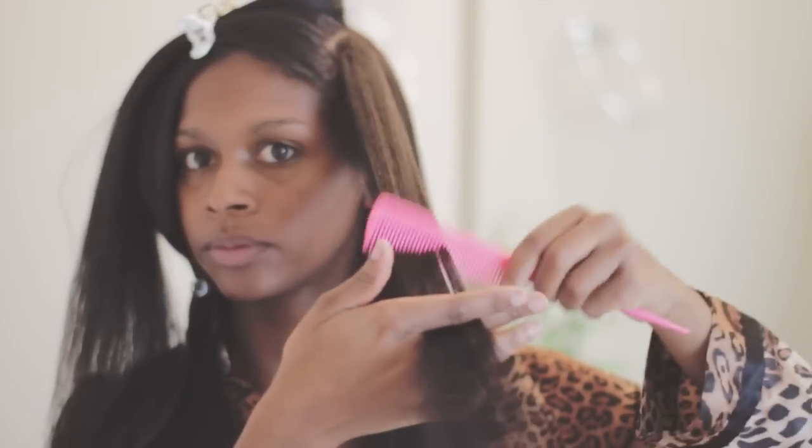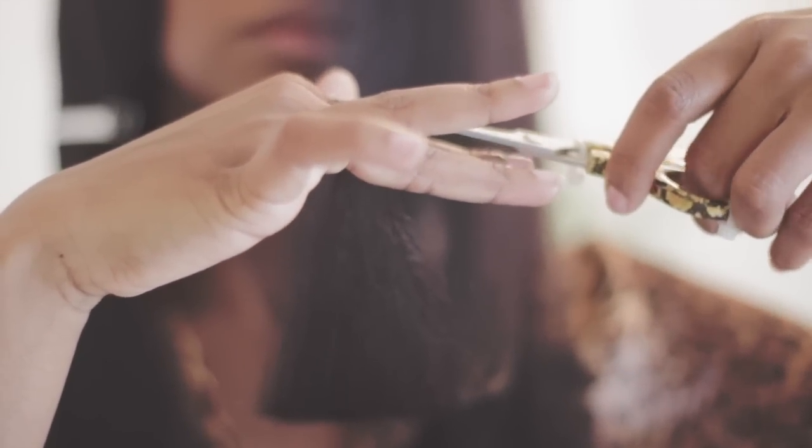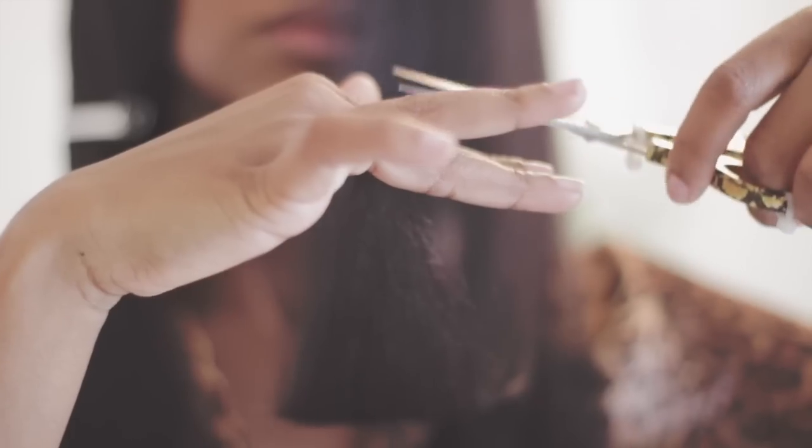I trimmed my ends — just lightly dusted my ends. You do not have to do this but I wanted to because I saw a few ends that were not that even. I didn't trim much, so I just snipped a few inches away. I go through to make sure that everything is even on my ends and basically did it all over again to trim each portion of it.